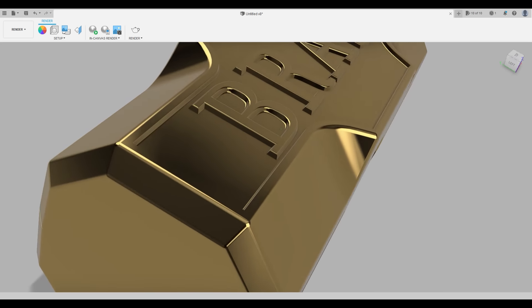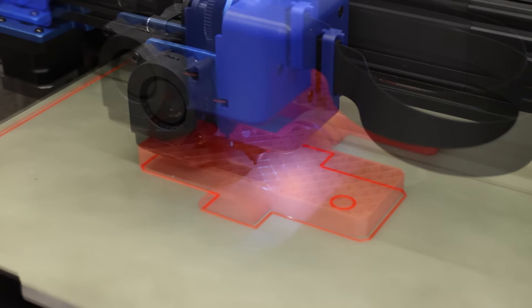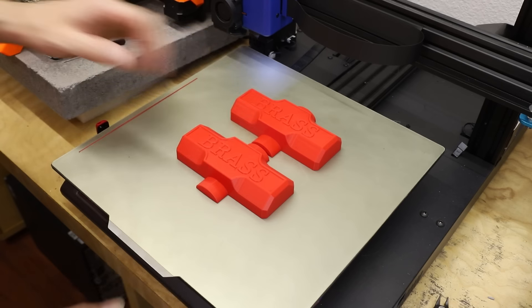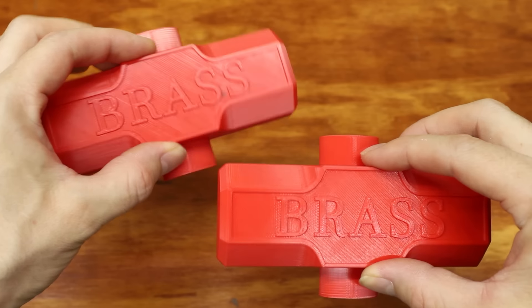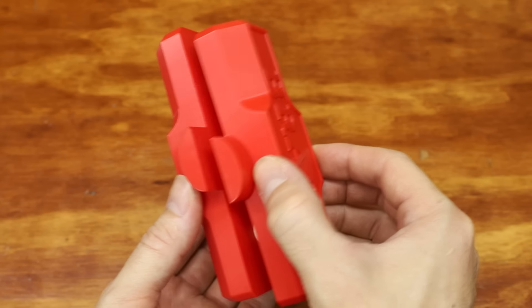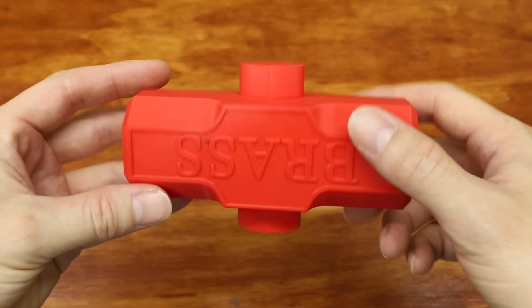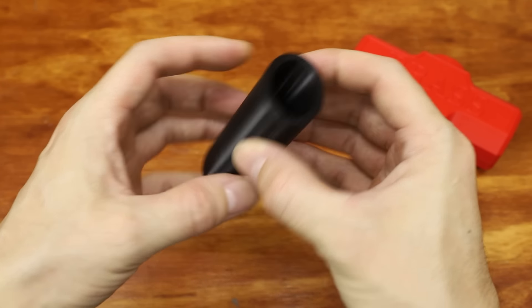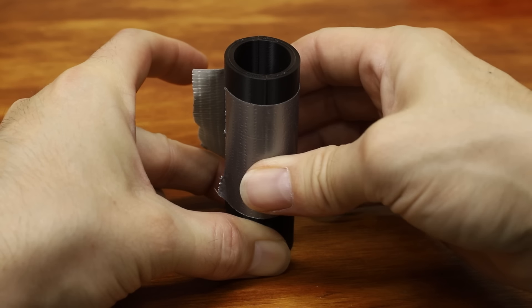To start making the brass head, first I needed to create a pattern that I could use to make a sand mold. Casting a hammer head with a hole going through the center requires the use of a core. To make one, I'll use this little core mold that I 3D printed. The inner profile matches the profile of the ever so slightly tapered hole in the hammer's head.